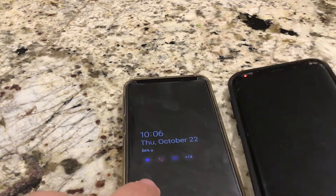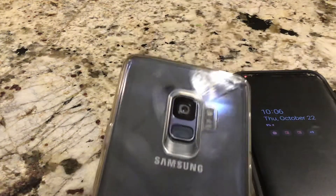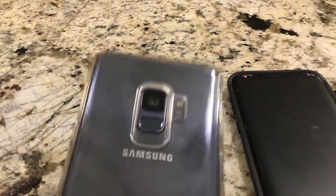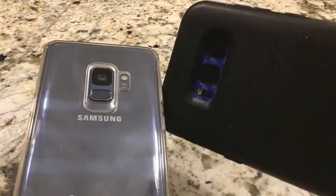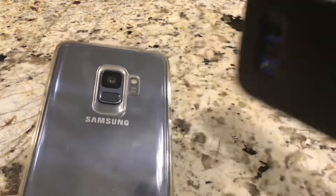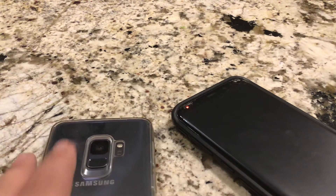I've got a screen protector on both of these phones. The next thing I want to talk about is the cameras on these two phones. This phone — the S9 — records in 4K, and this phone — the S8 — records in 1080p, I'm pretty sure, which is still pretty good. But the S9 has a much better camera. We will do the comparison.